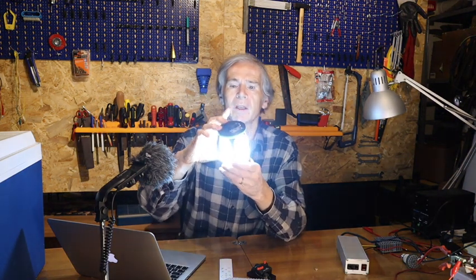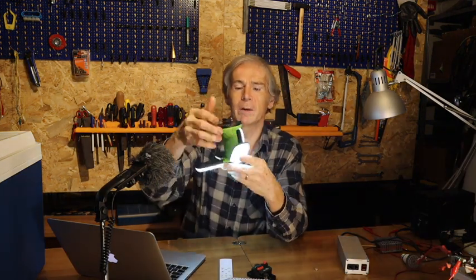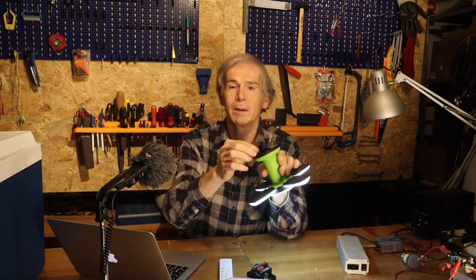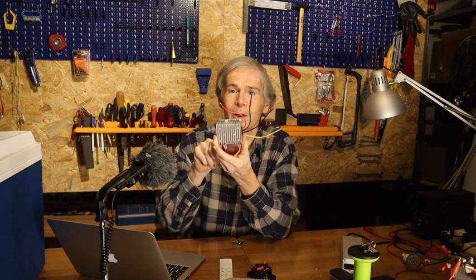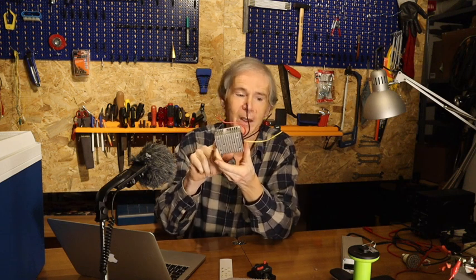You can also charge the modern light with USB. Then you have the LED strips — they are standard working on 24 volts, and you can use the DC transformer I showed you in the previous video, which converts from 12 to 24 volts, so you can run them on this battery.